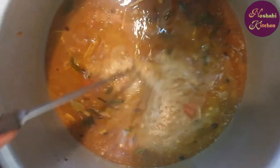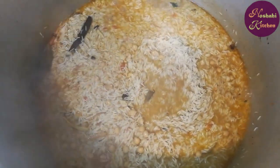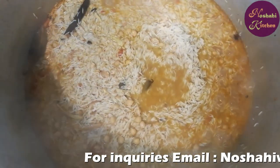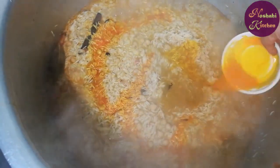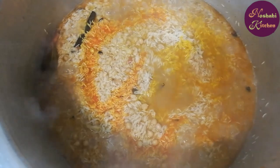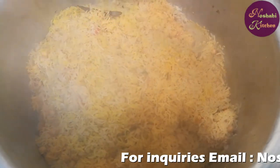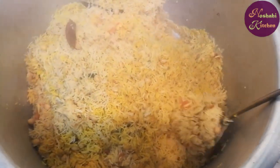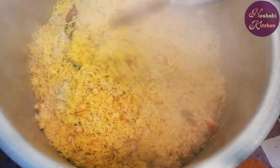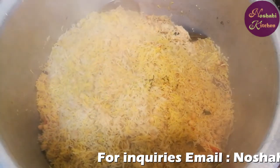We will add the chawan (rice) as we layer it. When the chawan comes, we will add it to the chawan. We will also add the baking fluid, rich honey, and sugar to the chawan.